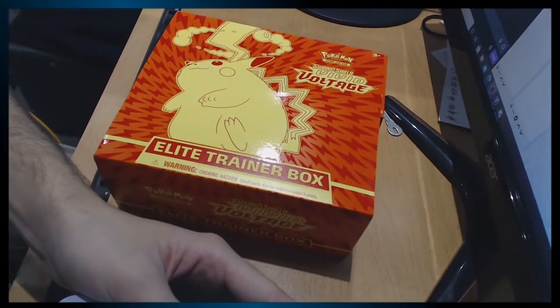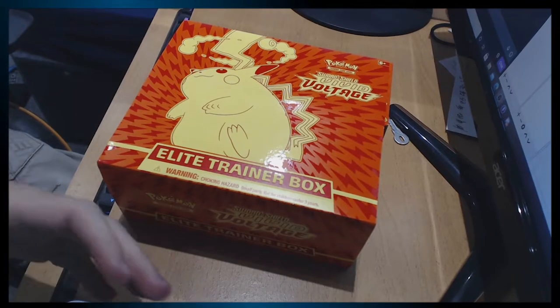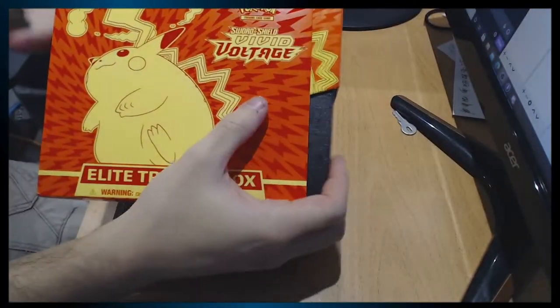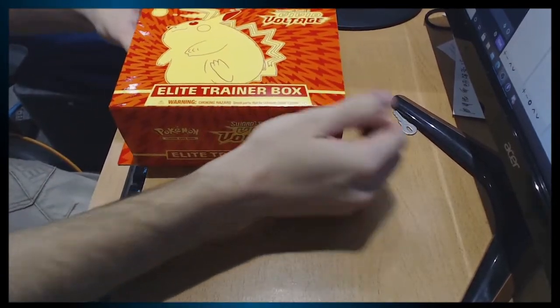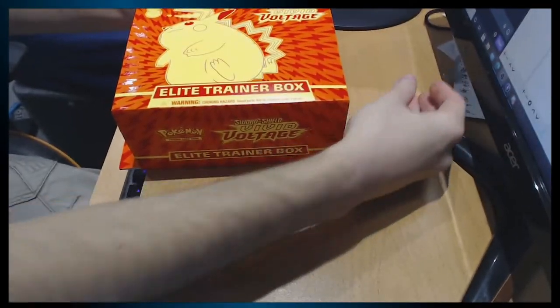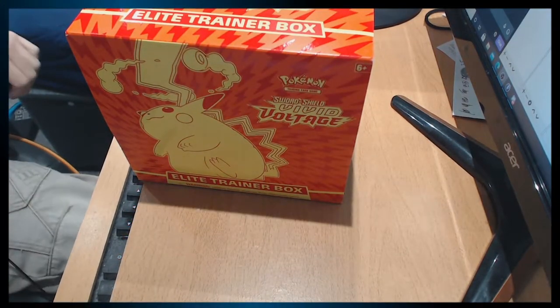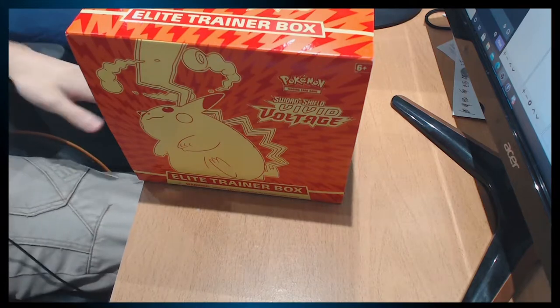All right, here we go. That's a bit better. Yeah I can open and close it — cool cool cool. Pokémon box, let's get into it, I'm so excited man!